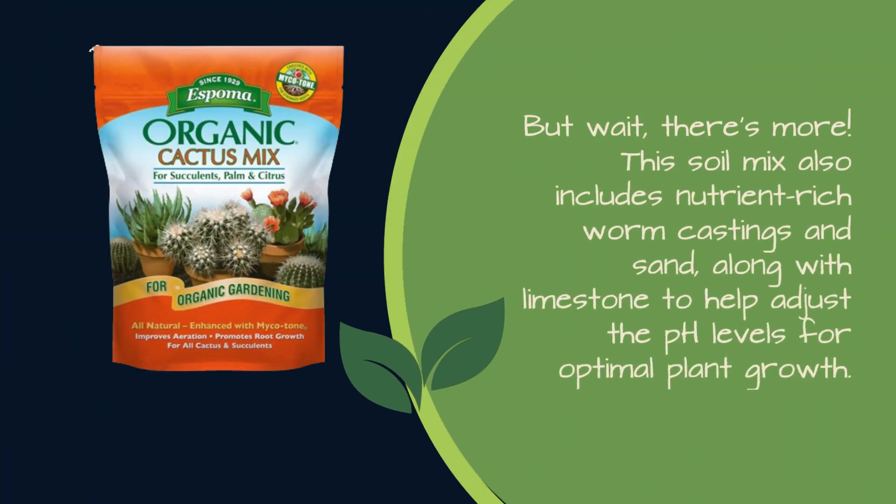This soil mix also includes nutrient-rich worm castings and sand, along with limestone to help adjust the pH levels for optimal plant growth.